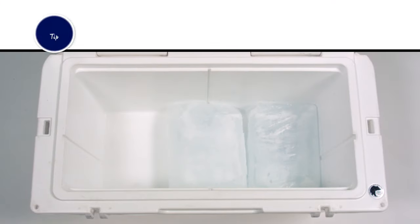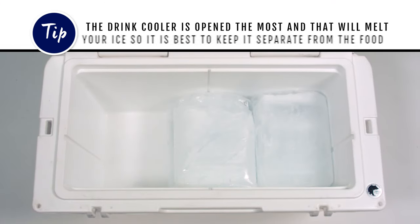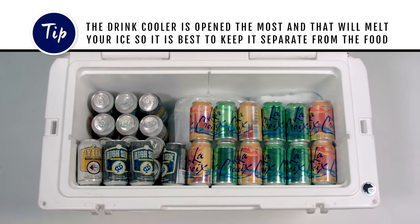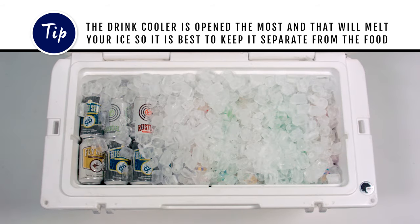If you can, have a separate cooler for your drinks. Because the drink cooler is opened most frequently and consistently exposed to warm air, it will melt your ice, so it's best to keep it separate from the food.